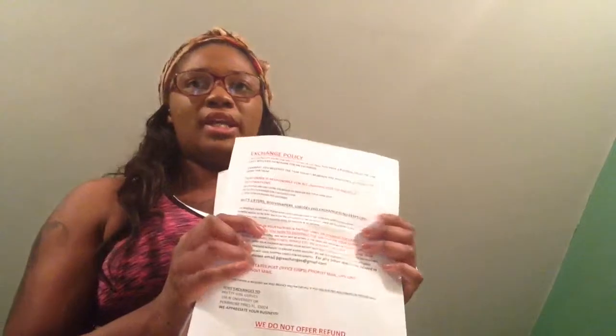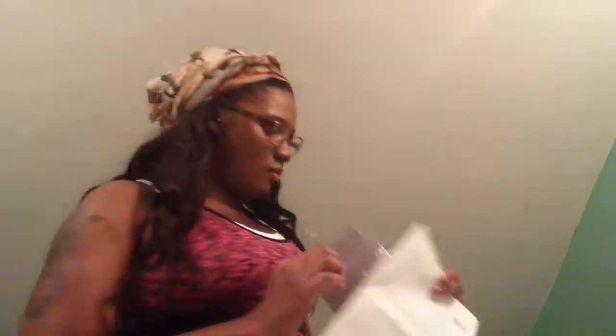This is the exchange policy — they do not offer any money back, but you can exchange within three days. This is my PayPal invoice for what I ordered. And then this is the package it came in.